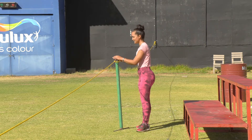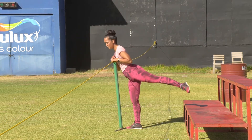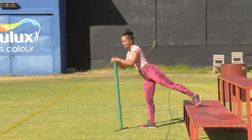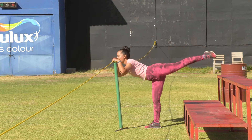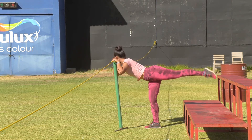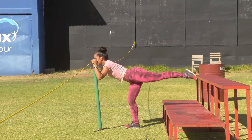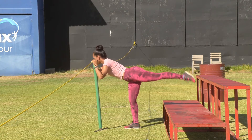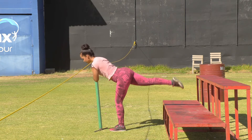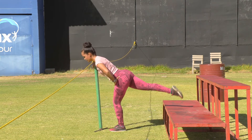Now we are going to use this pole again. Point that toe to the back of you. You're going to stand a bit apart and pulse that leg up. Ideally you want a straight back when you're doing this - it looks a bit awkward but you're going to pulse your leg up. Using the pole as support. Let's do the other side quickly - five, six, eight, nine, ten, eleven, twelve, thirteen, fourteen, fifteen.